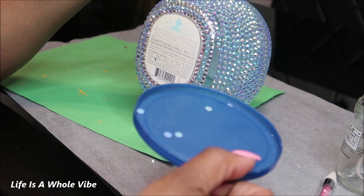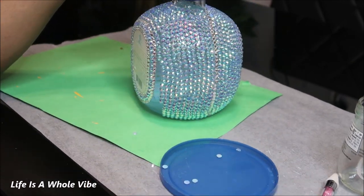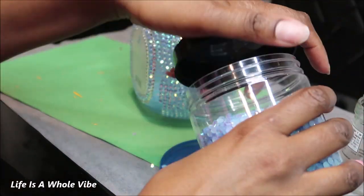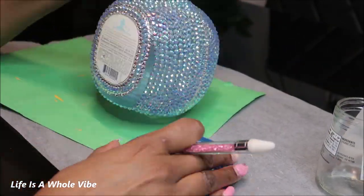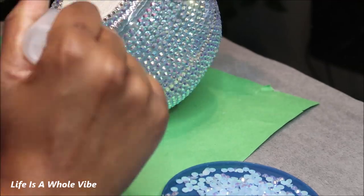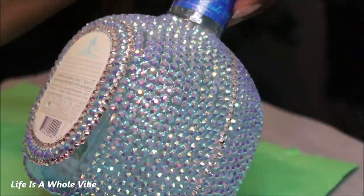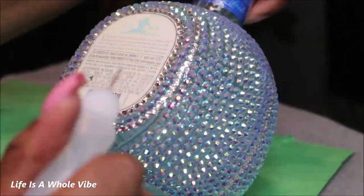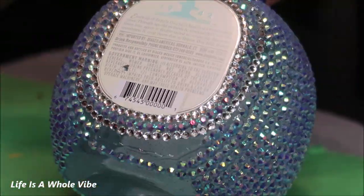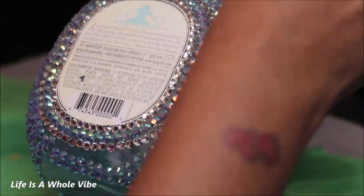As you can see, this is what I have after using all 1,500 of those rhinestones. I'm going to add a few more — I probably added about another 800 rhinestones. So I want to say I used about 2,500 rhinestones approximately.